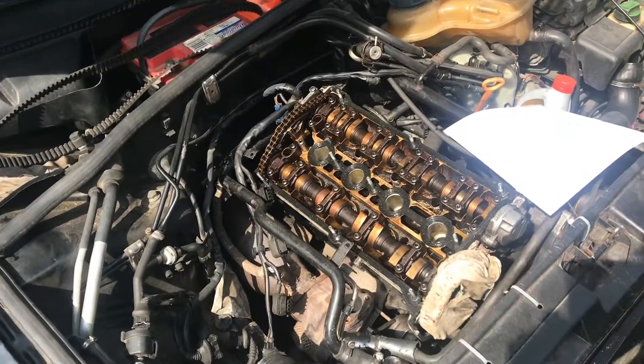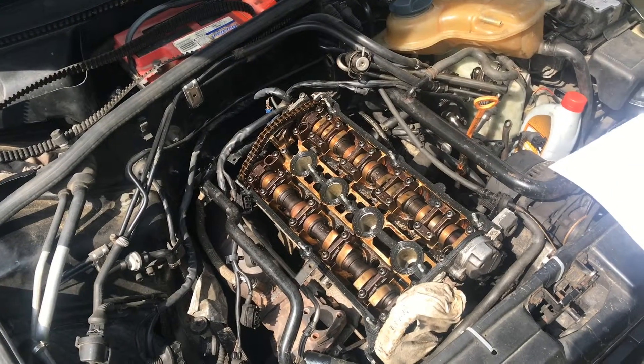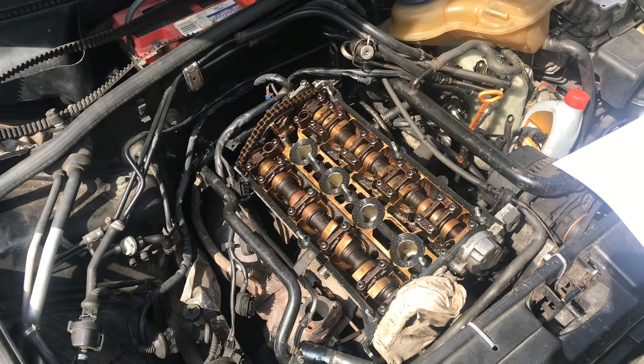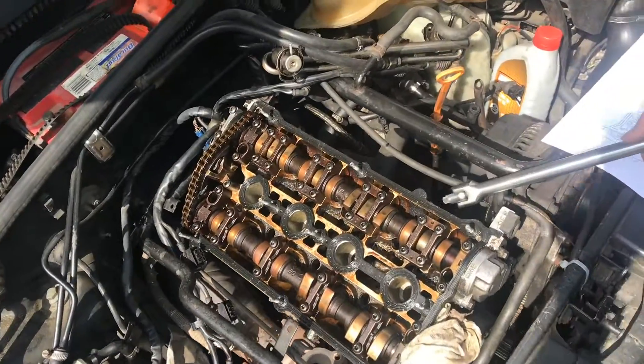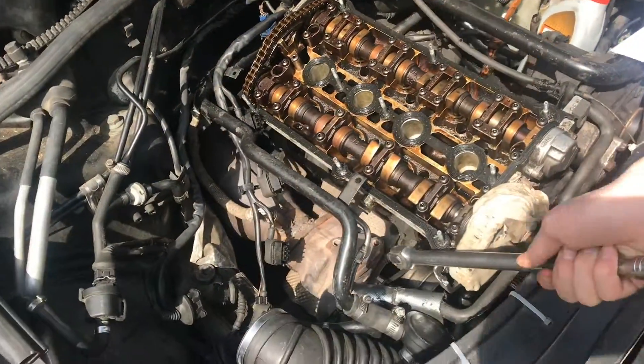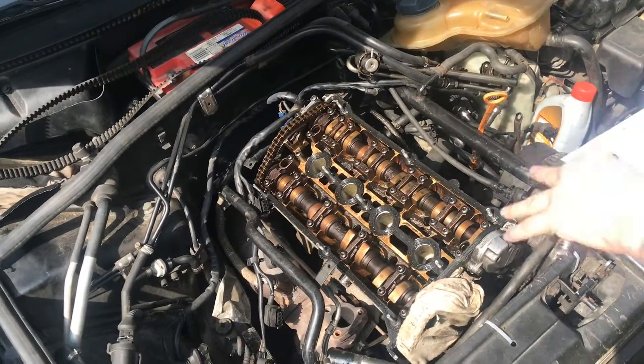In order to take the head off of this 1.8T engine, we have to take off a few pieces first. You can see we have the intake manifold removed, the exhaust manifold removed, the airbox as well, and a few other hoses and things that were in the way.